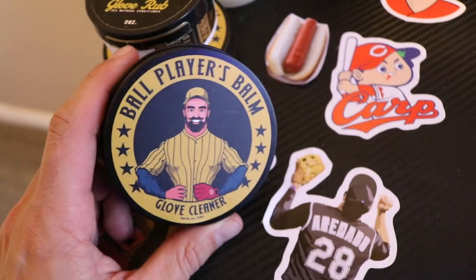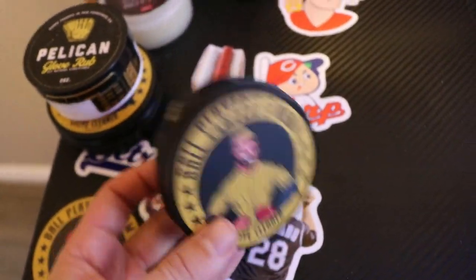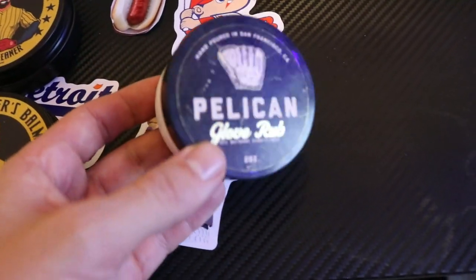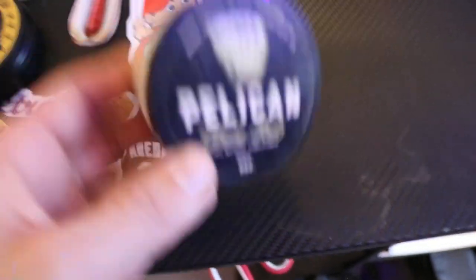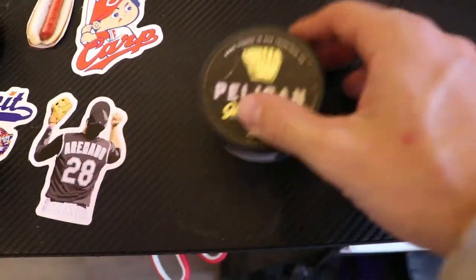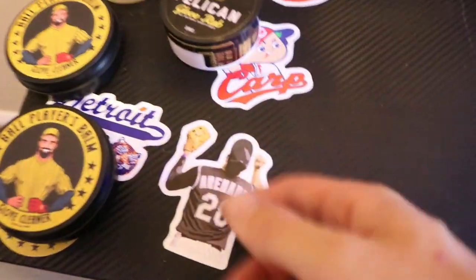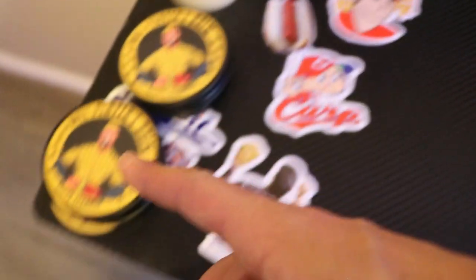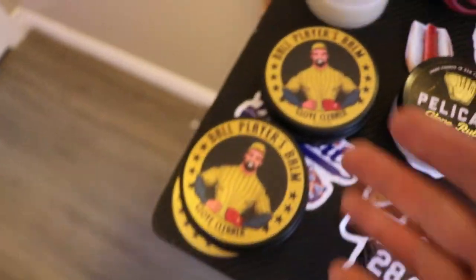We'll give a little tour of the desk right here. This is where I take all my Instagram stuff, sometimes TikToks — TikToks are hard. Here are some of the products we use. Ball Player Foam — I absolutely love this cleaner, it makes the gloves look really nice. And I had this product before: Pelican Glove Rub. This is my conditioner. I feel like you can't go wrong with a lot of the conditioners, but this is really good. If you're looking for a conditioner, I'd recommend it. I had so much conditioner I didn't want to buy another tin — I was more looking for the cleaners.